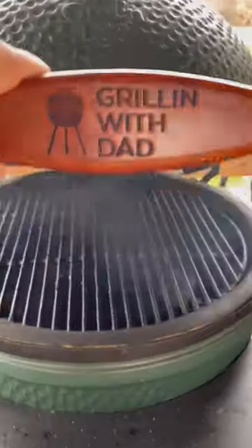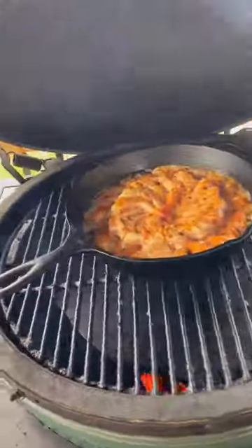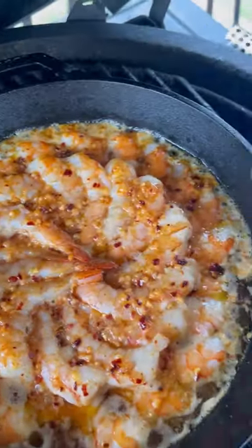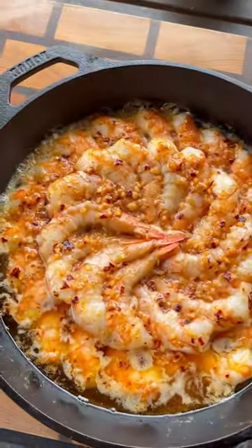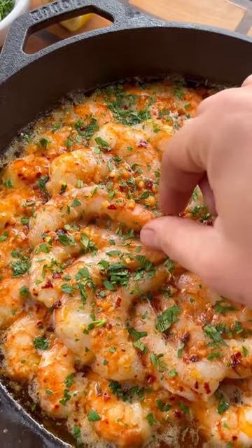This goes on the Big Green Egg, indirect heat, 250 degrees for about 20 to 25 minutes. These are smelling unbelievable. A squeeze of lemon juice, some fresh parsley on top, and these are ready to go.